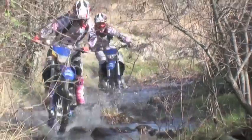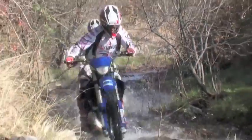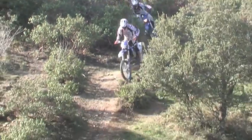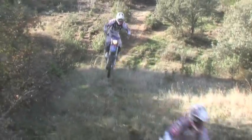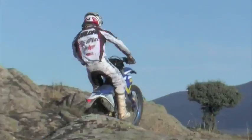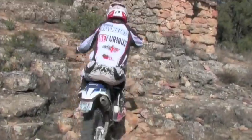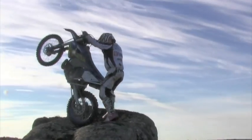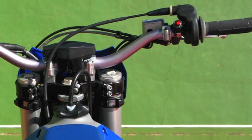Lo que sí es cierto es que le hemos encontrado algunas pegas que vienen del propio carácter de la moto. Si en principio la sensación que da es muy parecida en cuanto al motor a la KTM, en el sentido de que es un motor de tacto eléctrico, tiene ese punto de agresividad exigente que no te permite pilotar en modo relajado. Siempre tienes que ir con un grado de anticipación, porque si lo haces del trabajo, lo más probable es que se multiplique por tres y puede resultar muy cansada. Nos remitimos a los momentos en los que hemos utilizado la moto en trialeras, escalones y zonas con una mayor dificultad que exigen una mayor atención.